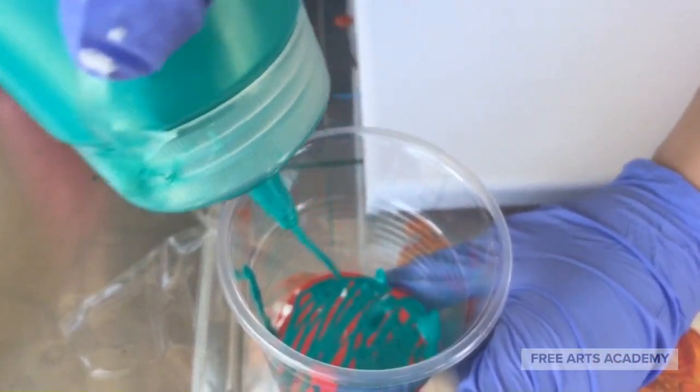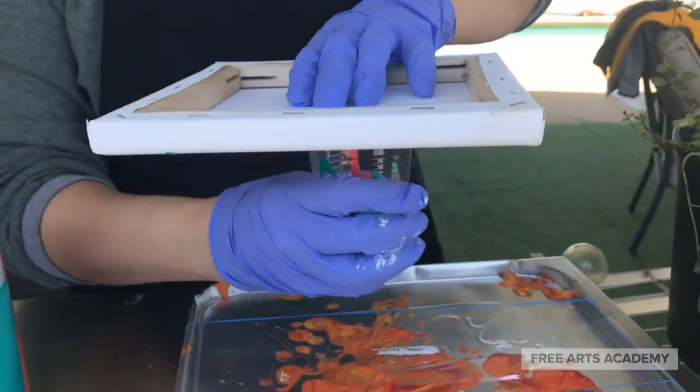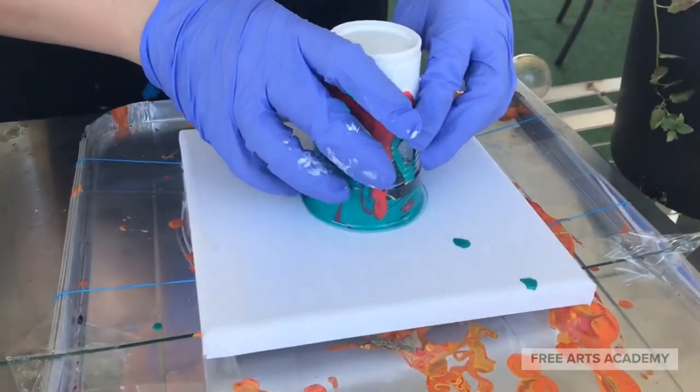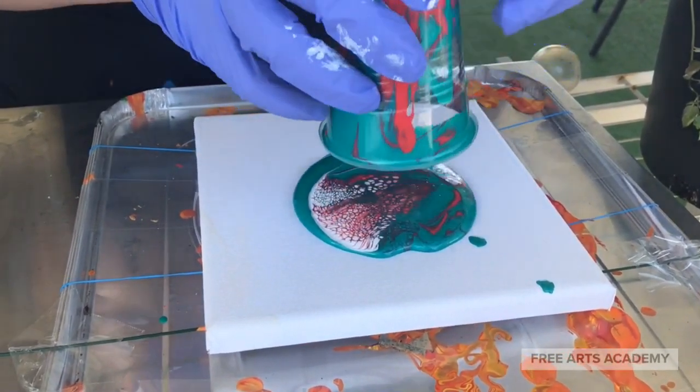You can see it's already got a great shimmering quality. We're going to do a flip cup dirty pour, so we've layered our colors. We'll place the canvas on top of the cup, flip it over, and slowly remove the cup from the canvas.